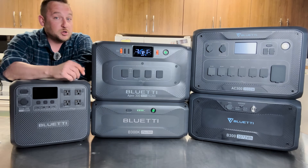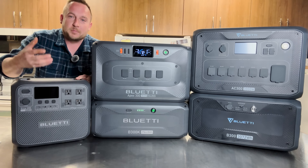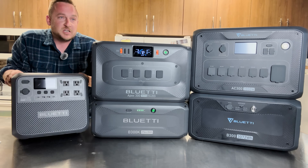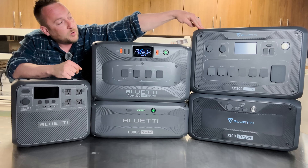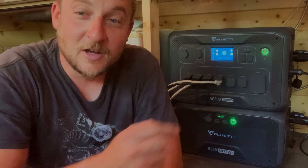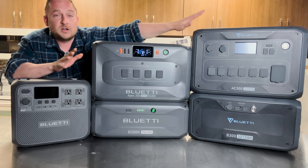I actually use all of my Bluetti products. This is the Elite 200 — it's a little one. You can't expand the battery system, but you can put a little solar in. It's just 110 volts, and this is what I'm taking on my road trip in the van. The AC300 powers a small off-grid cabin — I definitely don't need 240 volts there. That head unit uses just one or maybe two batteries, and that's all I need.